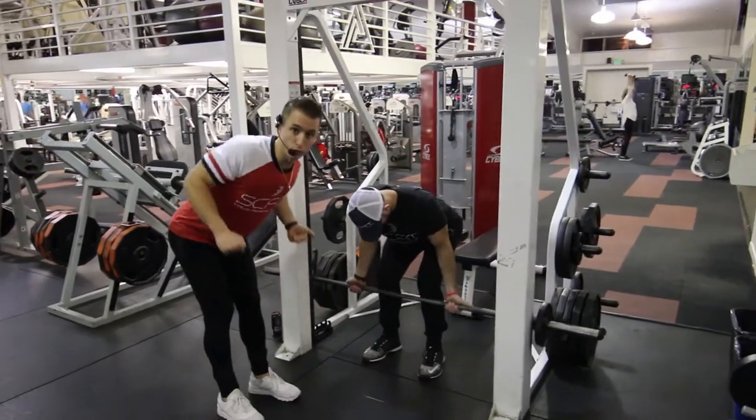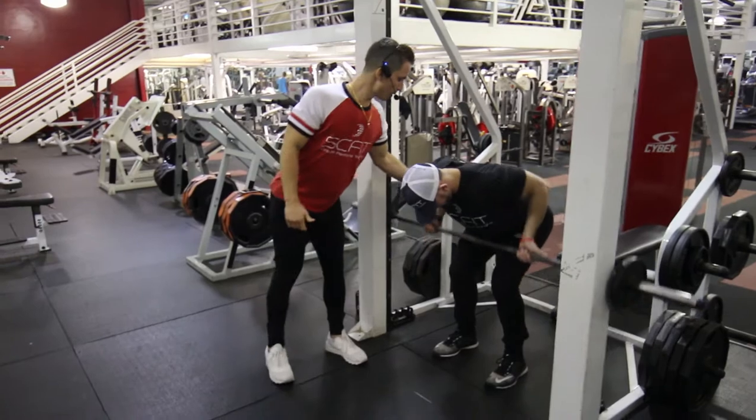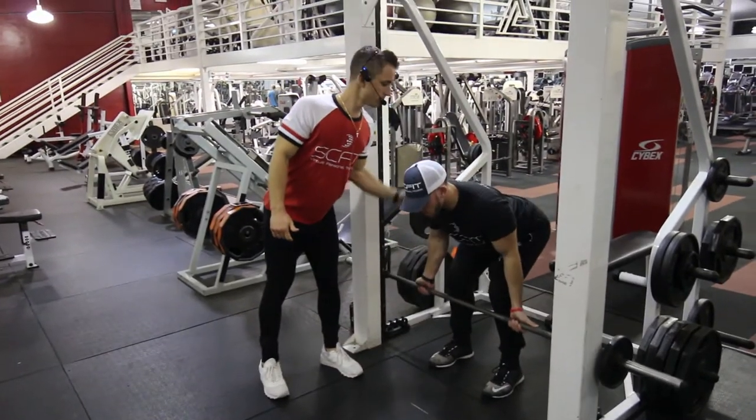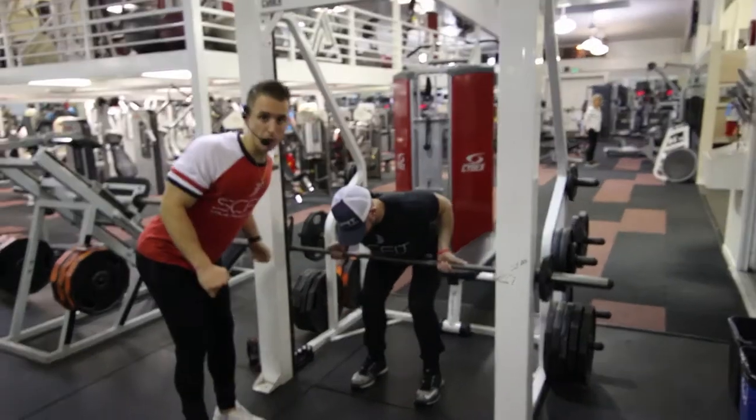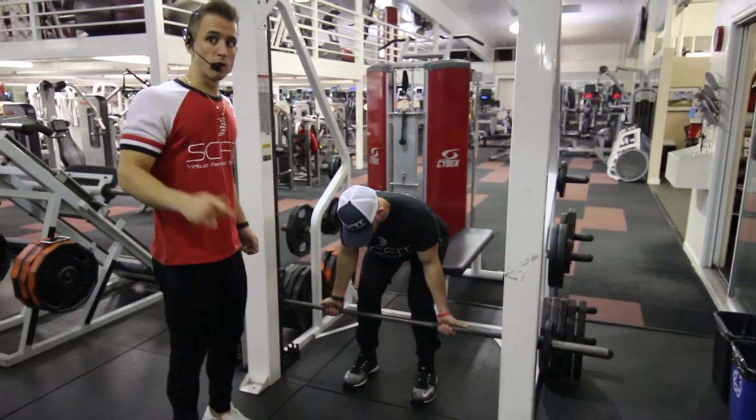He's going to pull through his shoulder blades, keeping his elbows and hands aligned straight. As he comes back, he's going to pinch his legs together and pause on the back of the movement for one to two seconds.